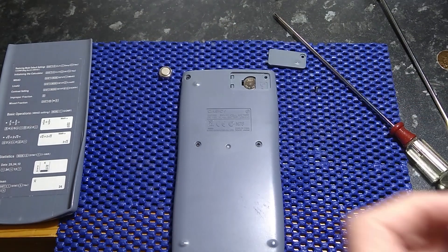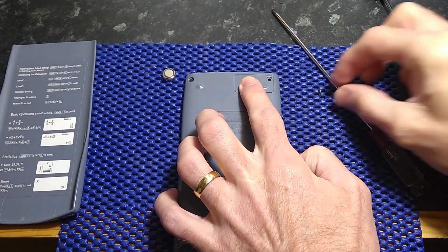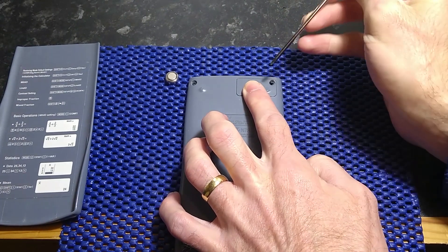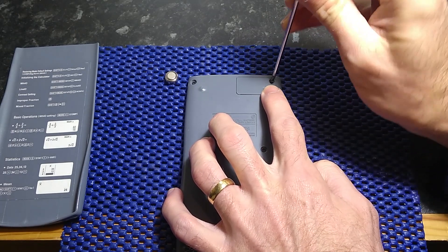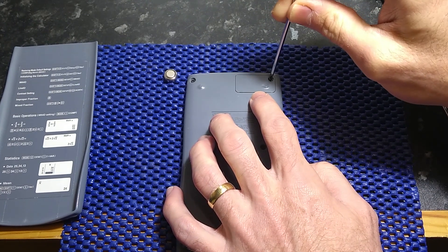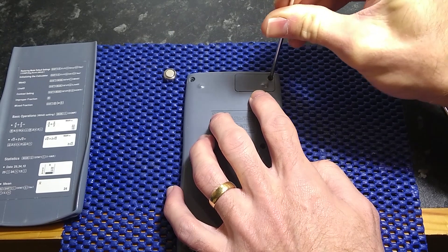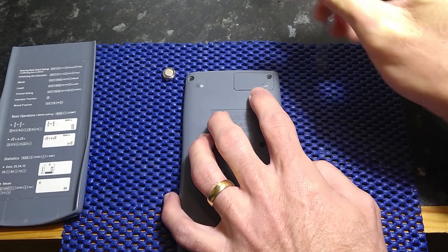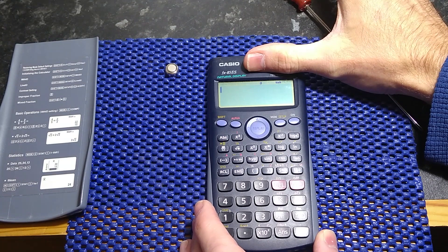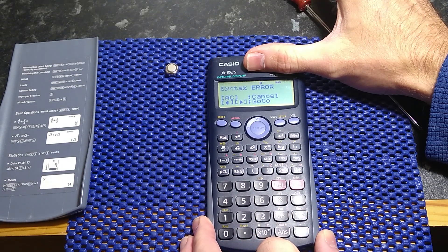Pop that in, press down, replace the cover — it taps in first. Find the little screw, and here's a little tip: when you're putting your screw in, first of all turn it a couple of turns counter-clockwise, and you should feel it click on the thread, then just take it home. And we can see it's working, even when the solar panel is covered.